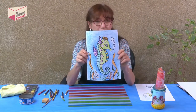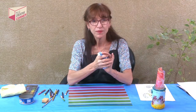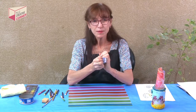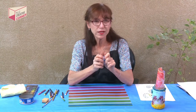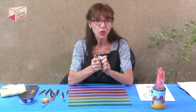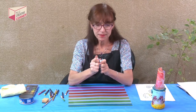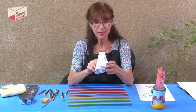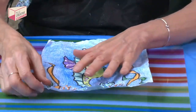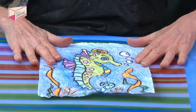We're going to crumple the paper up carefully. Sometimes you can do this a second time. This is what's going to give the little wrinkles or crinkles or the little cracks in the wax, so when we put the watercolor on it, it shows through. Sometimes you can do this a second time, but I think once is enough because the paper gets so delicate. So now we're going to uncrumple it and lay it flat as best we can.